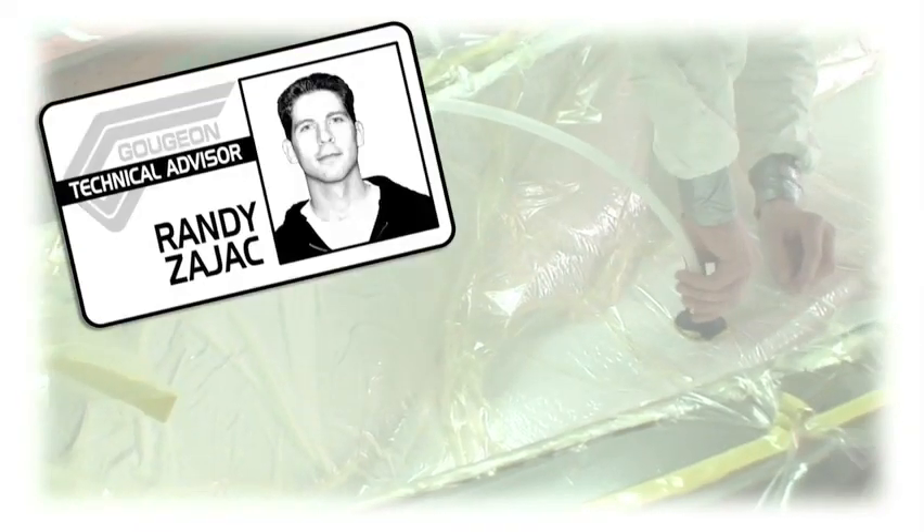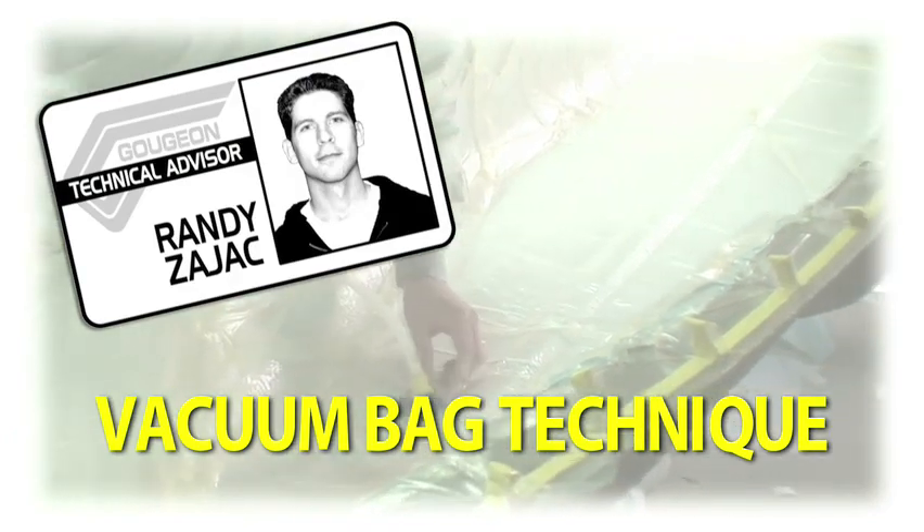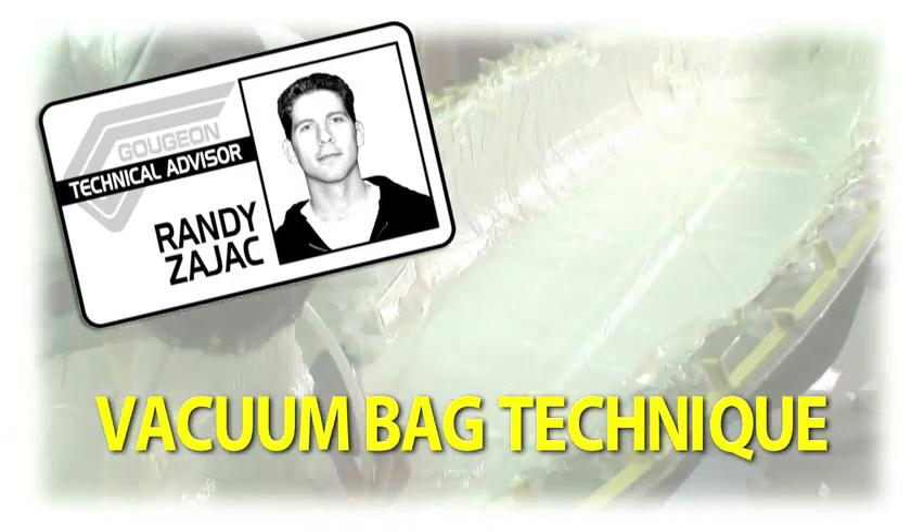Hi, this is Randy Zajac, Technical Advisor at Gujon Brothers Incorporated. Today we're going to take a brief look at the vacuum bag process while laying up a fiberglass canoe hull.